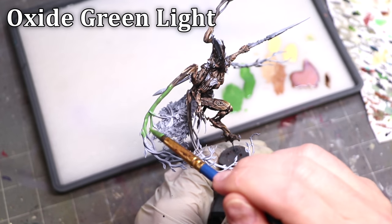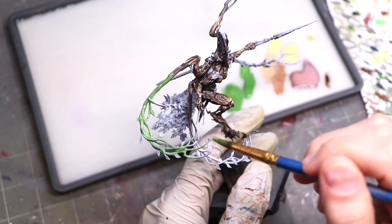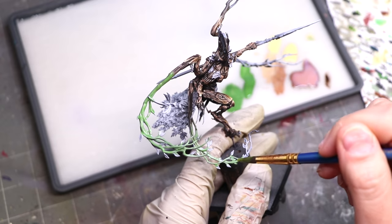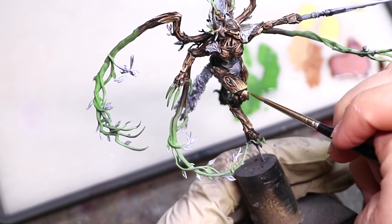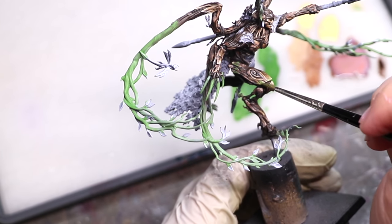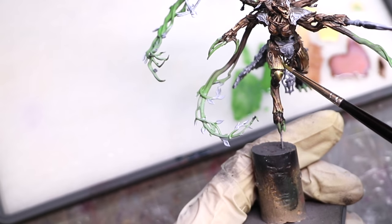Being relatively happy with the wood, it's time to move on to the vines. I wanted something a bit unusual, so I chose Oxide Green Light. In the end I'm not sure if it was the right choice — maybe I should have gone with a deeper forest green — but it seemed interesting and I wanted to play with it. Some part of painting models has to be fun. I also took a little bit of this as a glaze and worked it around the fresh-growing wood areas, since new bark or fresh heartwood often has a slight tinge of green.